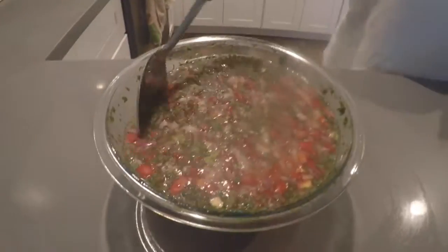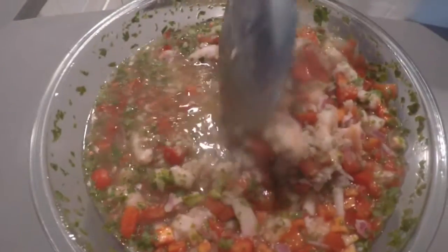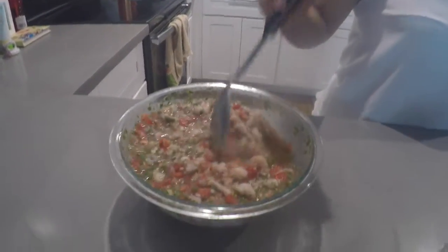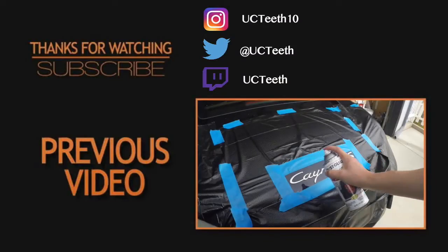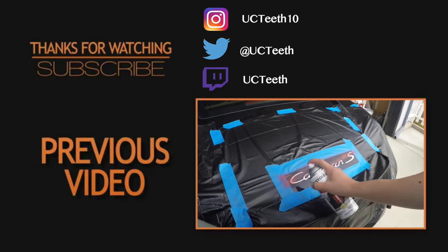Alright guys, so we have the finished ceviche. It's been about eight hours. You can see the shrimp is a lot more pink now. So now all we gotta do is serve it.